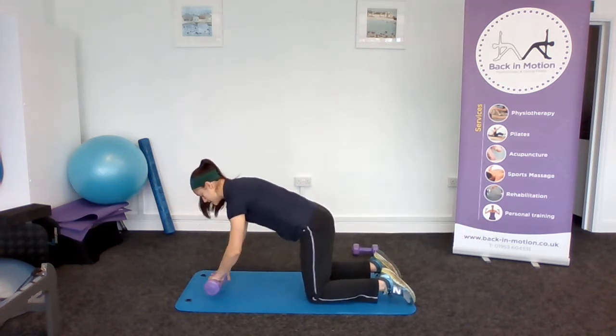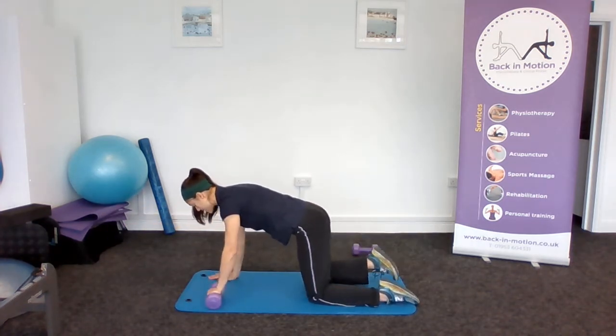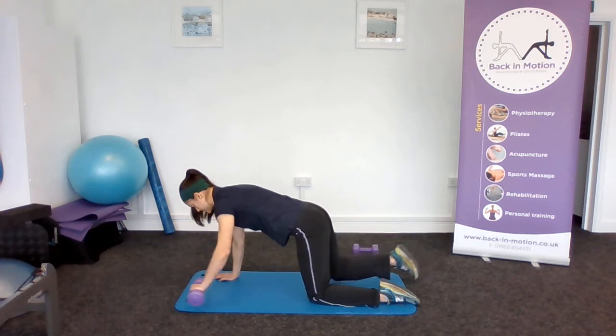And swapping to the other side — up, down, up, down.